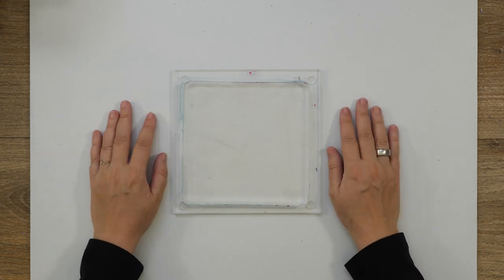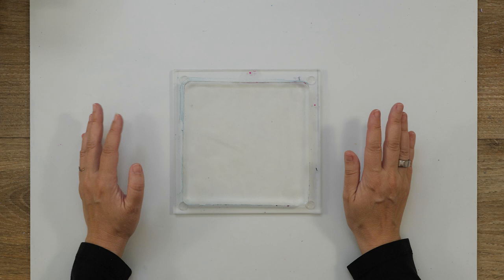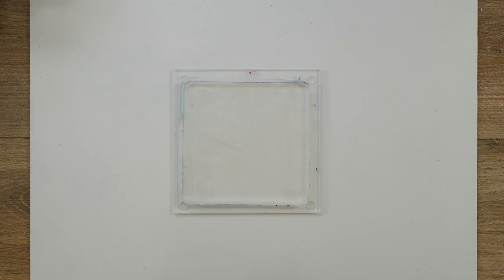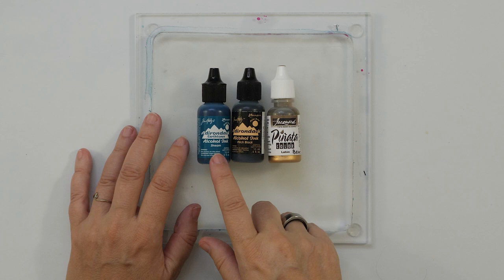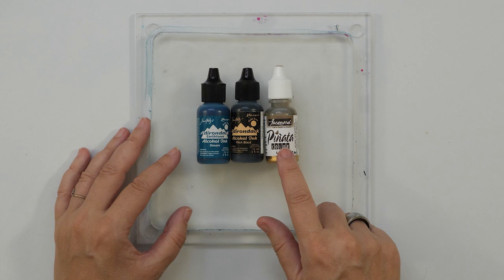Welcome to Gel Printing July. Today I'm going to play with alcohol inks and I'm really excited about that because I love alcohol inks. Let me get the colors I want to use today. This is called Stream — a beautiful blue color. This is called Pitch Black. And this is Brass from Piñata. These two are by Ranger.